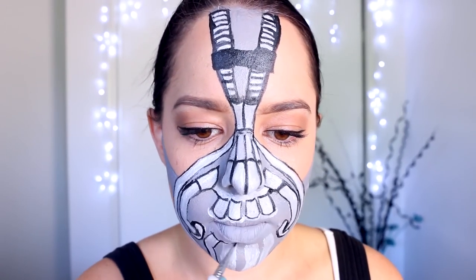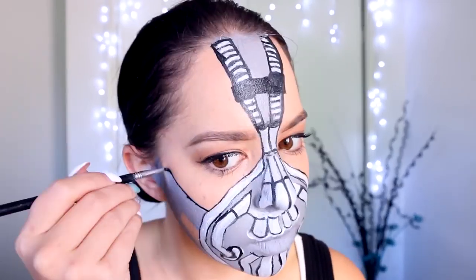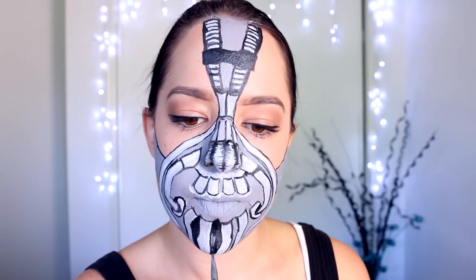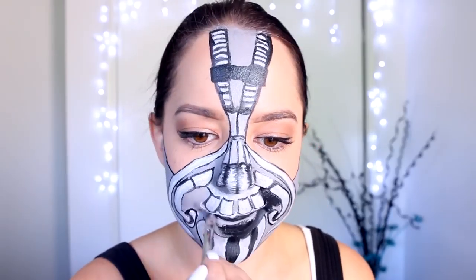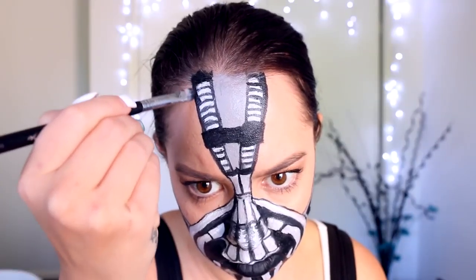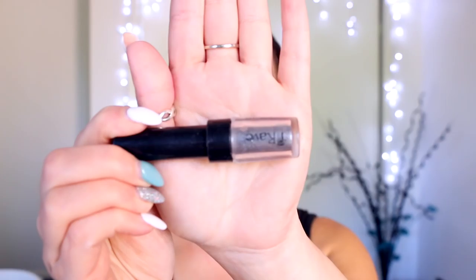At this point you can also use that black face paint to add a little bit of shading on the end of the nose, in between each of those shapes, and also at the very top of the forehead, taking the black into your hairline as far as you would like.